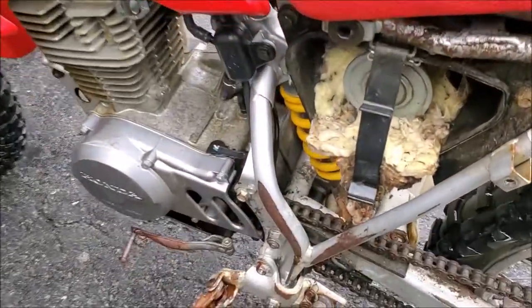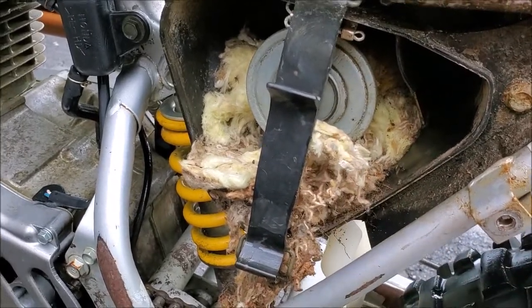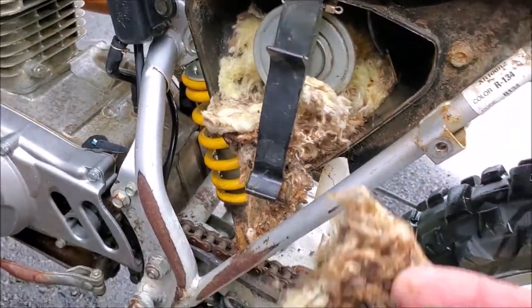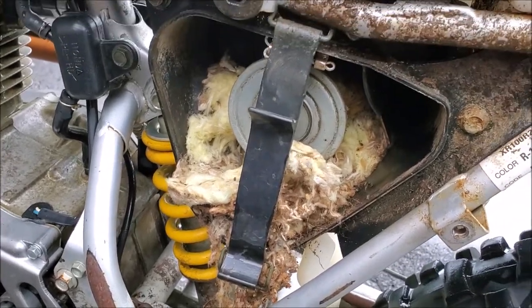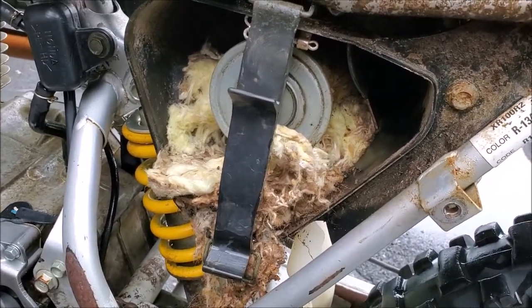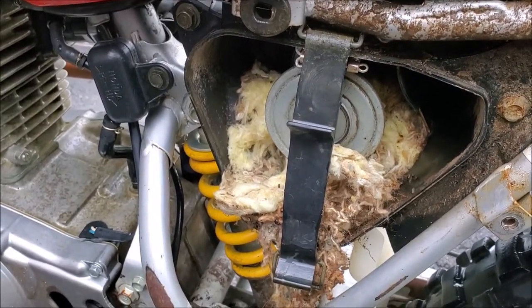I just got it back home and I removed the air box. This is pretty common in our area - it's obviously a nest that got built up inside there. That's probably why it won't start, so I'm gonna clean out that nest and we'll give it another go. Pretty gnarly. It's a Honda though, it'll run.